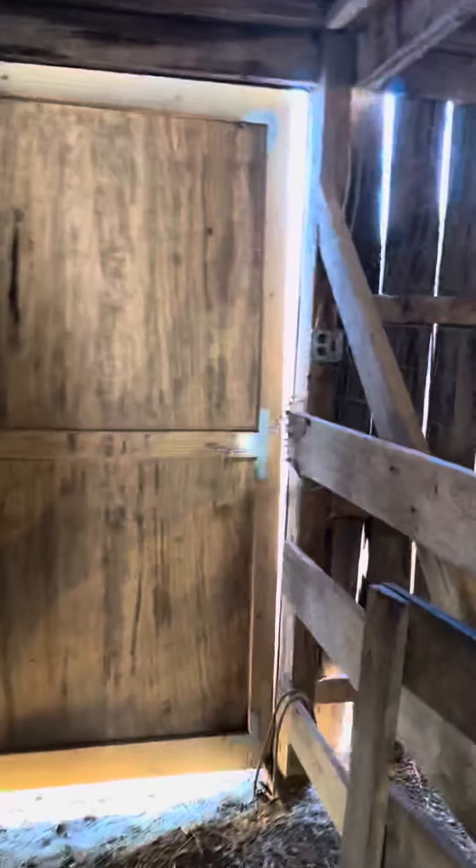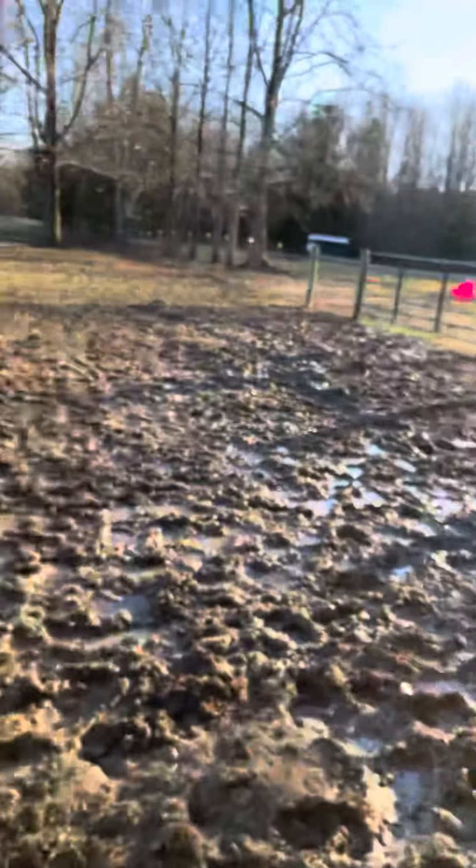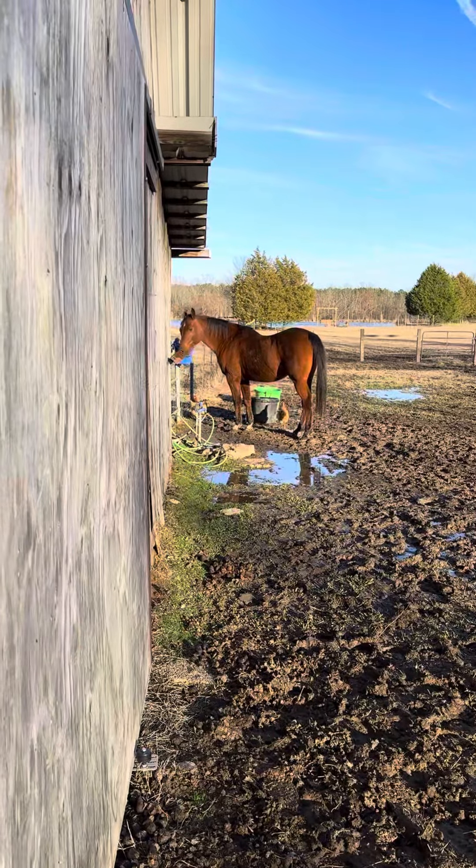You'll come down this gravel drive — this is especially helpful to see in the daytime if you happen to arrive at night. You will pull in front on this asphalt, in front of the barn, and stop.